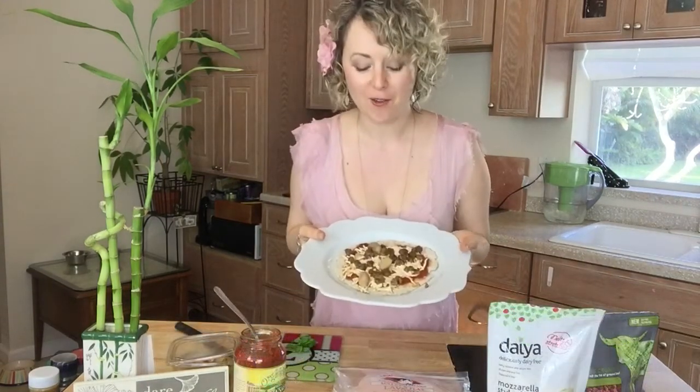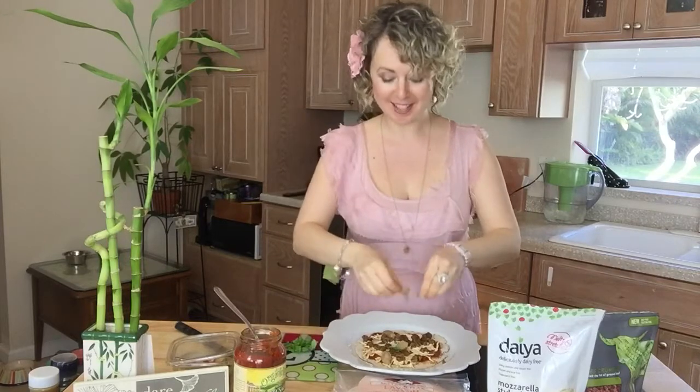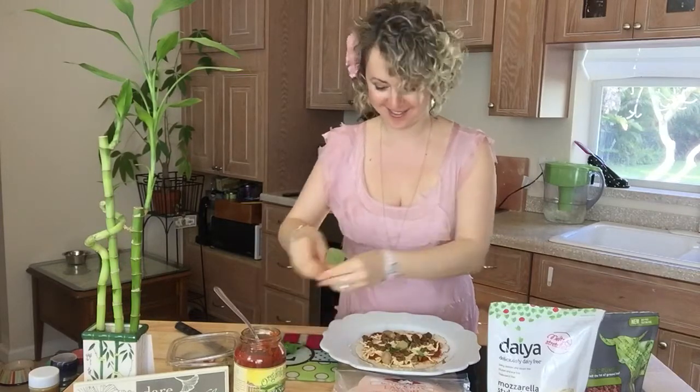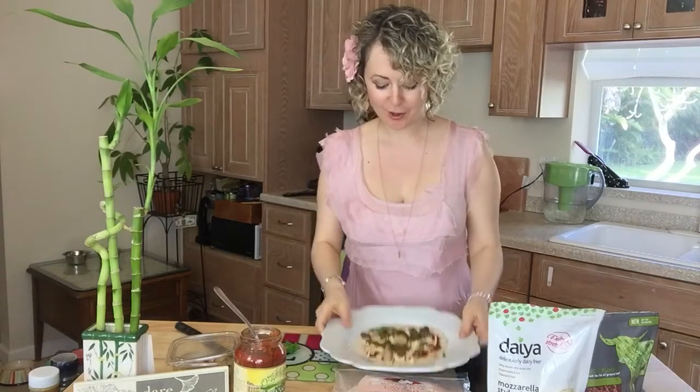I took it out of the oven — look at this, it smells so good. My mom is here with me and she goes, 'Oh my god, I cannot wait until we eat it!' I'm going to put fresh basil on top so it looks beautiful.